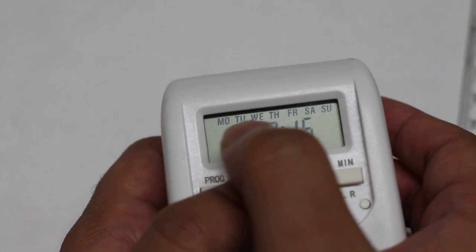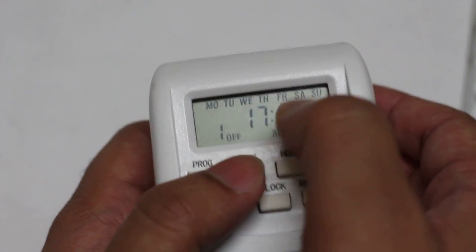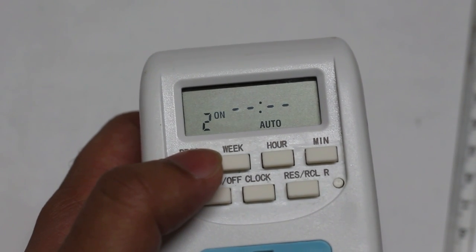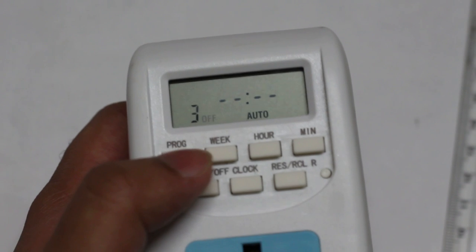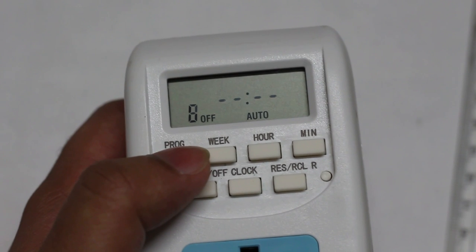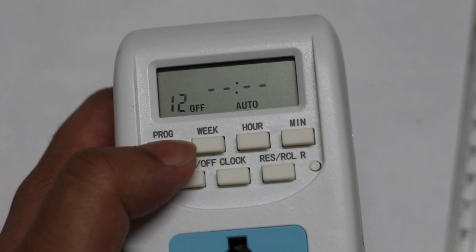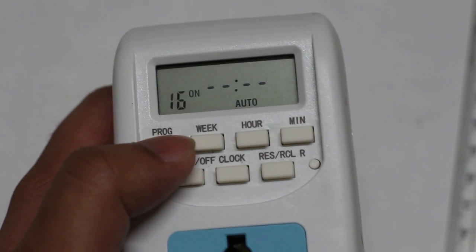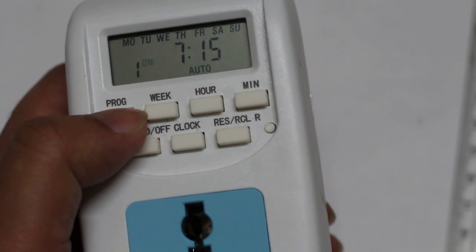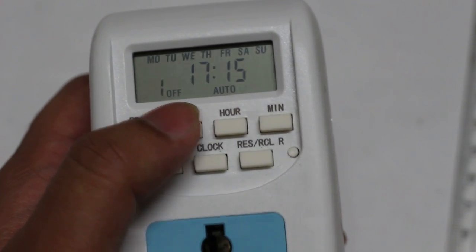On the top you can see Monday through Sunday — it works all days of the week. If you press the program button again, you cycle through switch-on and switch-off programs. In total, you can set up to 16 system programs on this timer switch. I have it set for my aquarium: switch on at 9:45 in the morning and switch off at 5:15.